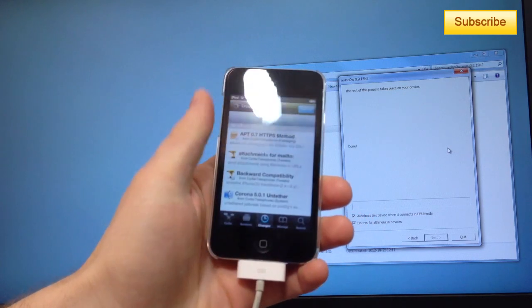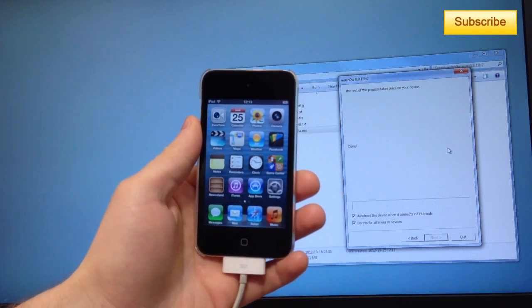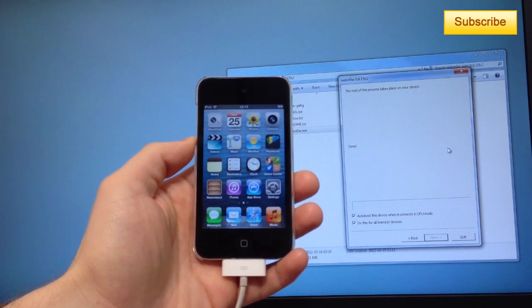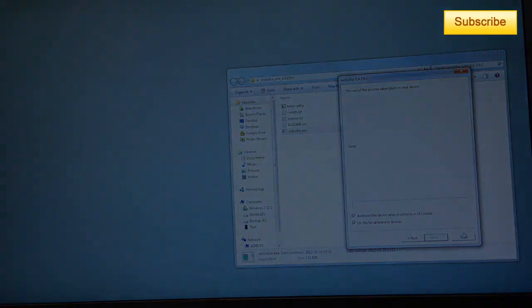So that's it — that is how you boot your device on a tethered jailbreak. This one was iOS 6 on the iPod Touch 4G. Thanks for listening, don't forget to subscribe and follow me on Twitter, and like my Facebook page. Thanks a lot guys, have a great day. Bye.